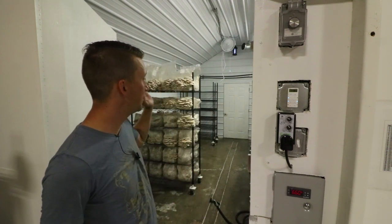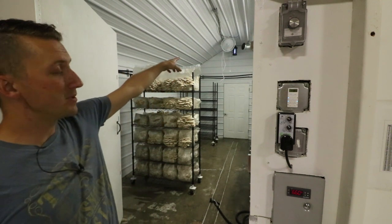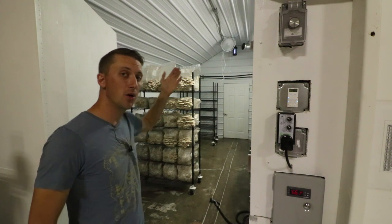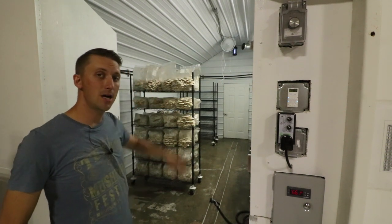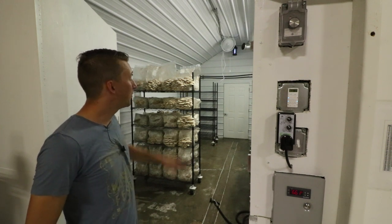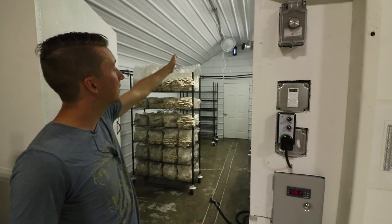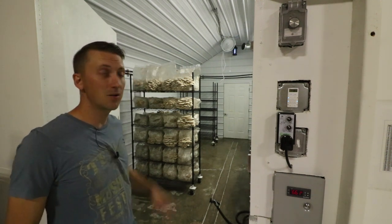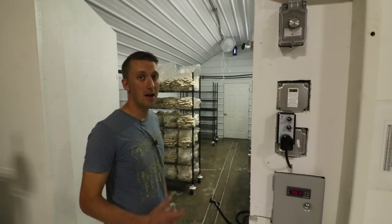This is my fruiting room. It is 13 by 20 and you can see I have a fresh air intake coming up at the top. That's running 24-7, so I don't have a controller on that down here, but there's a dimmer up top that'll control it. From there that fresh airflow flows into the fan, and the misting circuit — which are the black lines up there — will humidify the room. That's a 1000 PSI DIY cat system that I built.